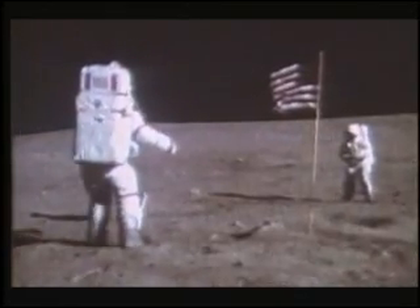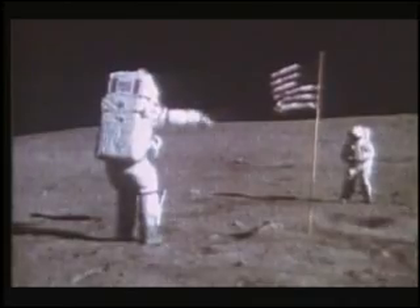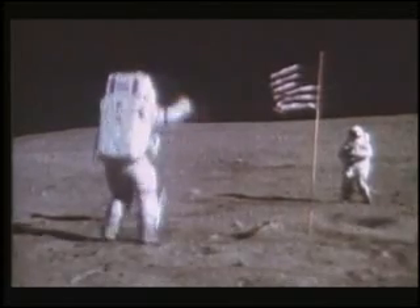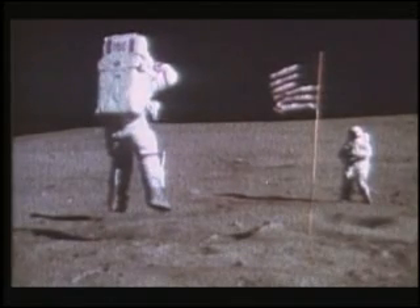But if they were actually simulating EVAs on Earth, they would then need help with their bulky heavyweight suits and backpacks in order to achieve the visual effect of moving around easily in lunar gravity. So enter wire supports — this is a tried and tested way of relieving weight from performers or even flying an actor.